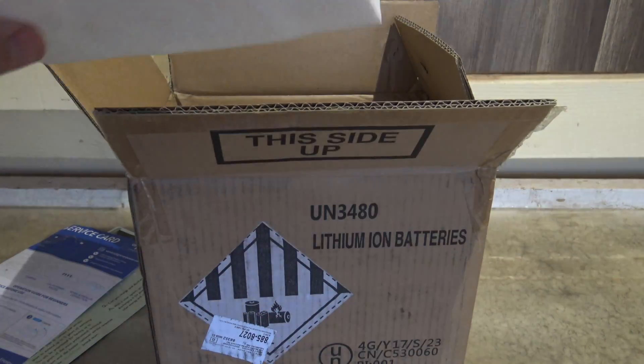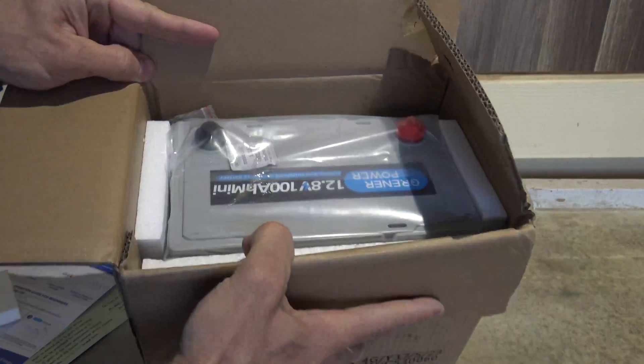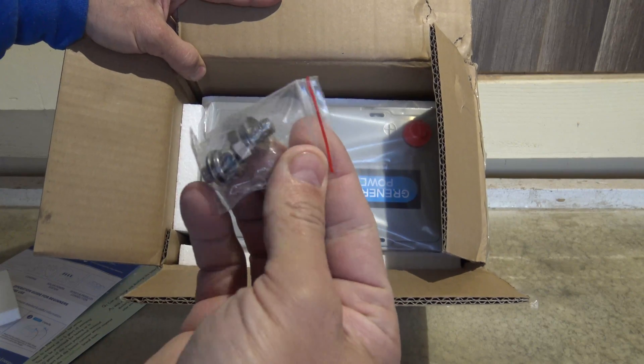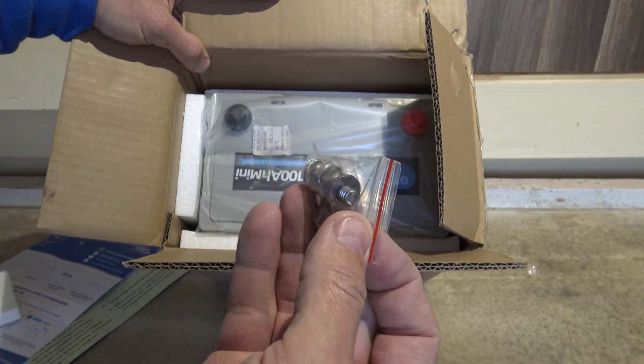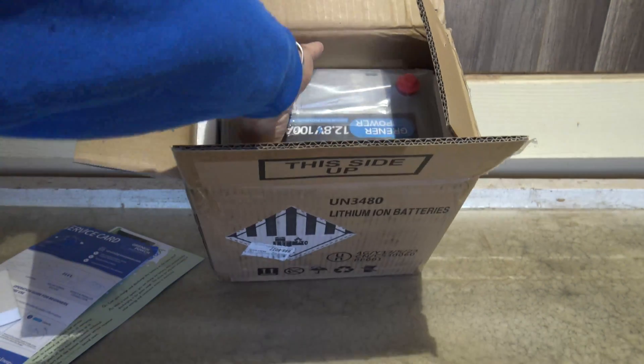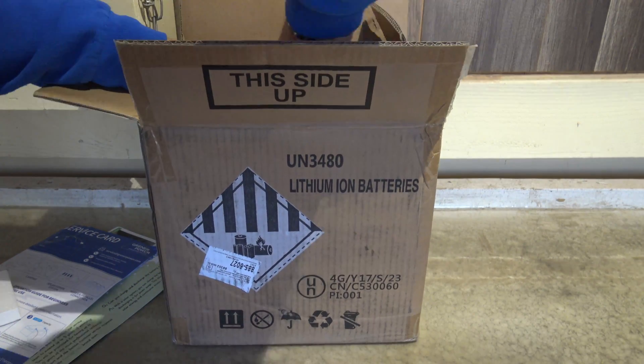First thing you see is some foam, and then there is the battery itself — it's a smaller battery. You get a spare set of hardware, those M8 bolts, which is very cool. Let's go ahead and pull this battery straight out of here.